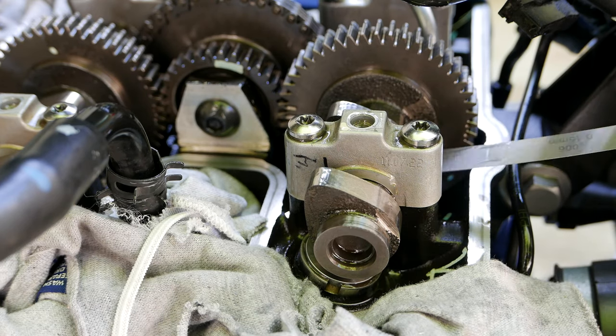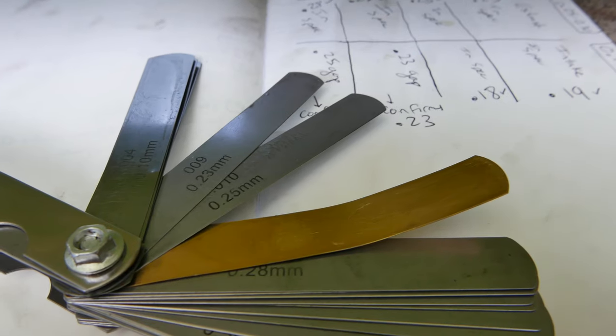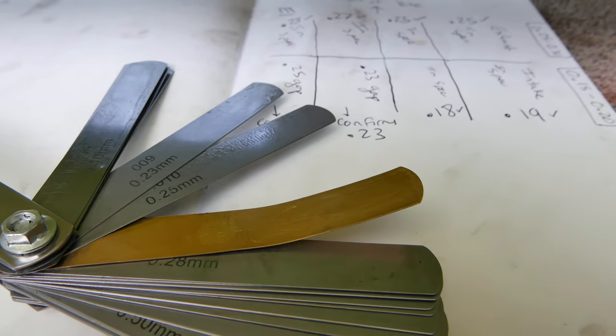In this video we will go over how to measure your valve clearances and replace shims on a Triumph Bonneville motorcycle. The measurements need to be taken on a cold engine, so it's best to leave it overnight.